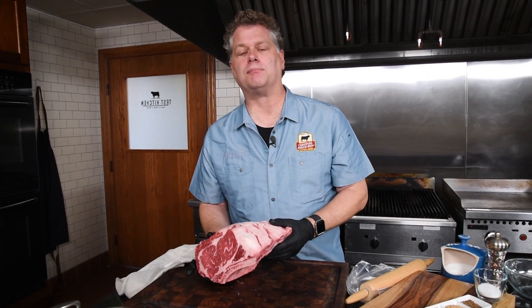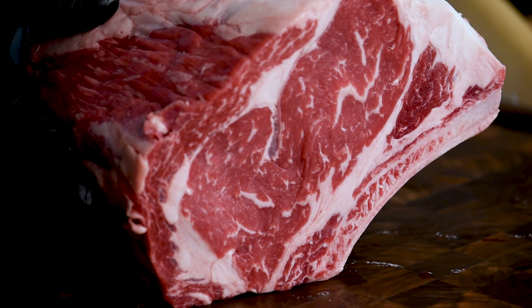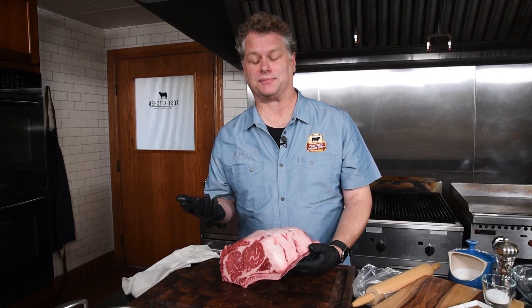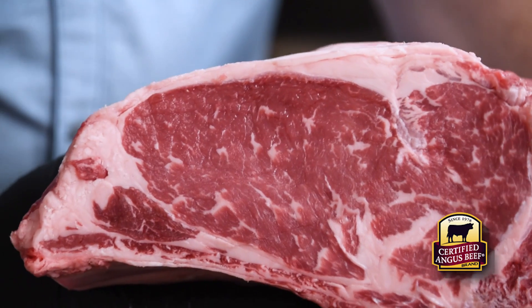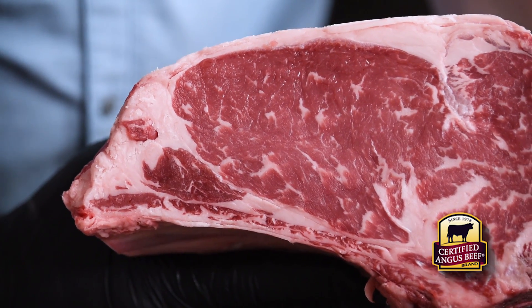Boneless or bone-in? Both eat fantastic — it's a wonderful experience either way. Some purists would say that bones attached makes for an even better experience, but I don't necessarily think so. I just like to eat those back ribs separately anyway. Let's talk about marbling. The little white flecks within the lean — that's what you're looking for. The abundance of that is really what Certified Angus Beef is all about. Look for the logo to be sure to get that consistent every time.